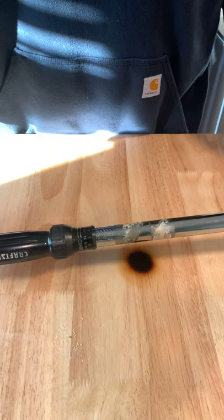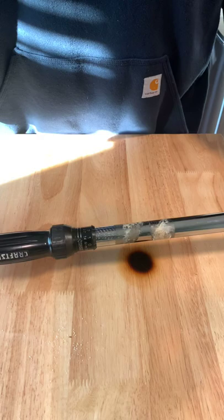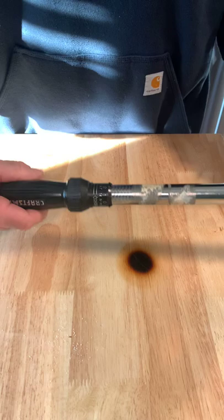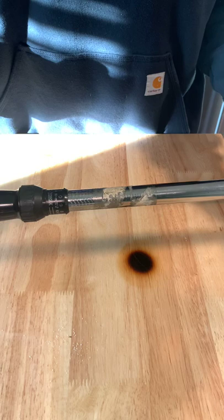Torque wrenches are calibrated instruments. There's actually a spring located in the torque wrench, so every now and then it's good to have them calibrated. When I'm storing my torque wrench, I'm ensuring it's stored in a dry, clean environment, and it's torqued all the way down to the lowest setting so I can let that spring relax.